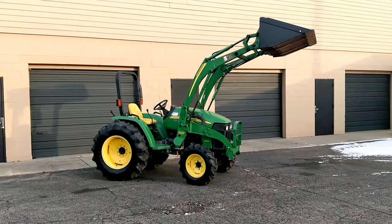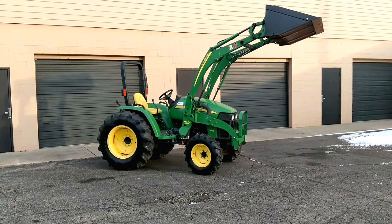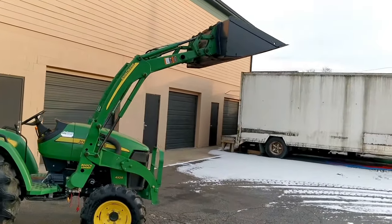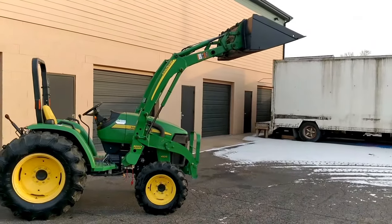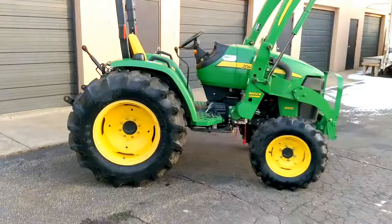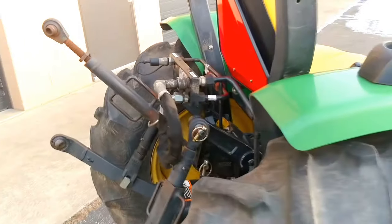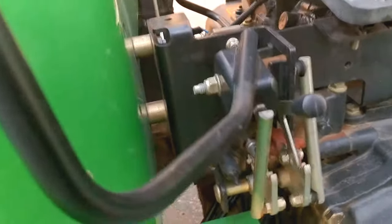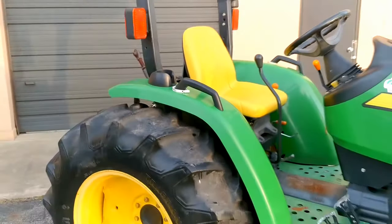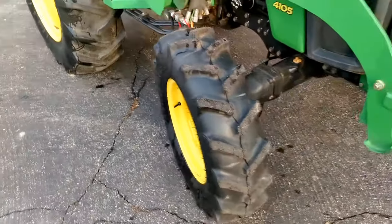Today we have a 2007 John Deere 4105 compact tractor with a 300CX front end loader. This particular unit has a skid steer style quick attach adapter and a 72-inch John Deere HD bucket. It's 41 horsepower Yanmar diesel, equipped with a rear remote so you have a third hydraulic function. AG tires all around with very good tread — the front right tire has been replaced so it's essentially brand new.